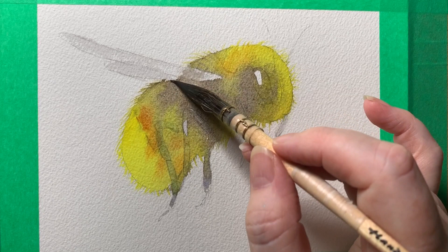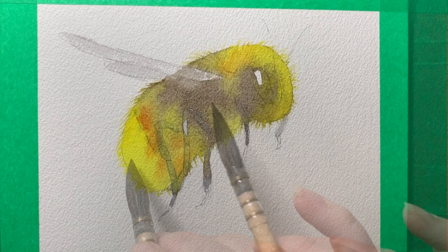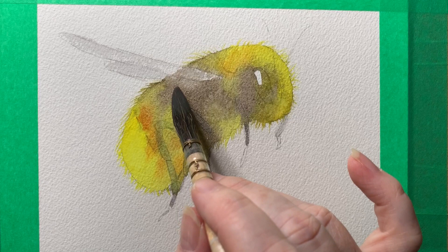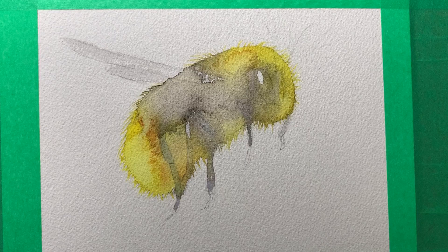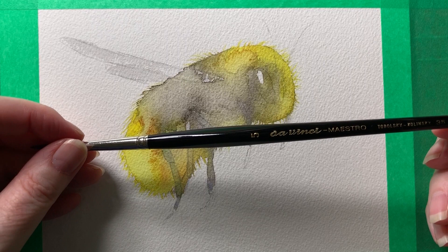Here I'm pushing a bit of that paint onto the wing, because the wing is transparent and you'd see the body of the bee through the wing. Now as the paint is starting to dry, I'm dropping some water onto it to create some deliberate watercolor blooms — that disturbs the pigment and creates some beautiful texture on the bee. The painting is dry now and you can see what the water did to that paint. I wanted it to do that, just to create some interest on the surface, and I can now work with that and build some detail over the top.